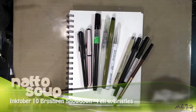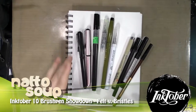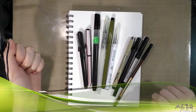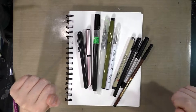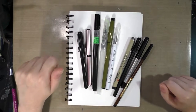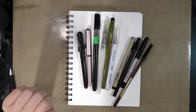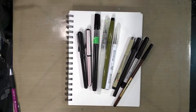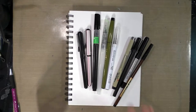Hey guys, today we're going to talk about brush pens. This was inspired by the Pentel Pocket Brush that was sent in my Art Snacks Inktober special collection box, but also because a couple of you have asked me if I'm familiar with Pentel Pocket Brushes. I do have a video where I go over my favorite brush and fude pens for inking, which you can check out, but today we're going to focus more on brush pens themselves.